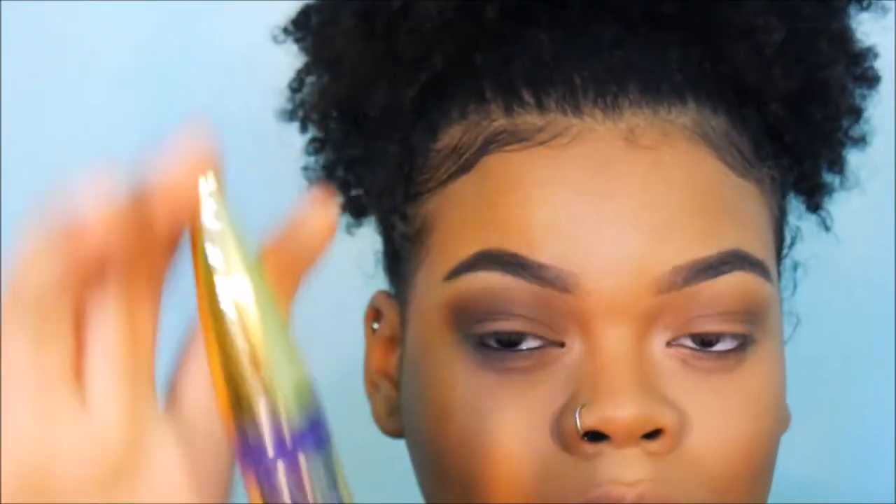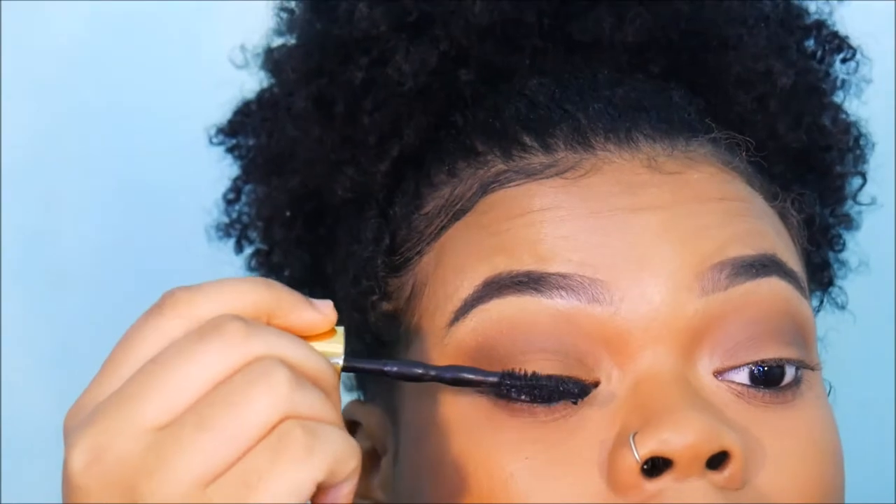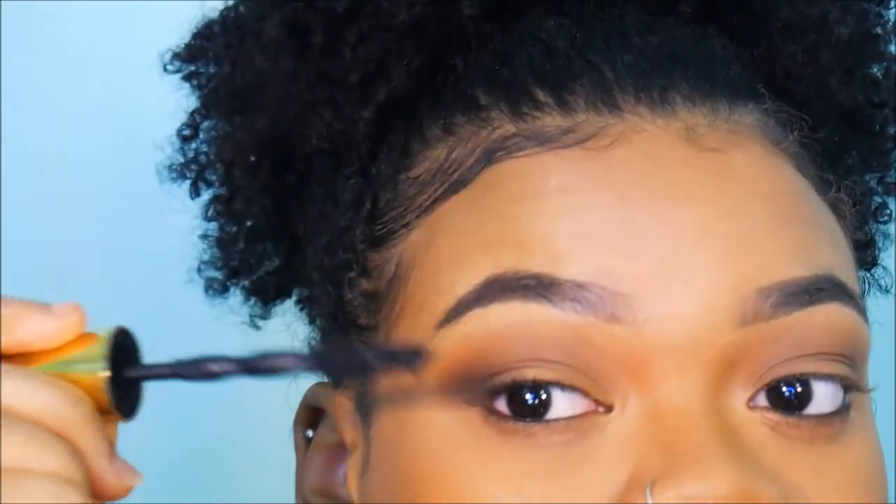This is just a black pencil liner — I don't know the name of it — but we're putting that in our waterline. We're taking Maybelline's Big Shot mascara and putting a light layer of mascara on before we put on falsies.